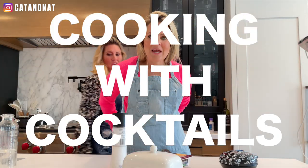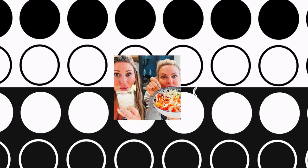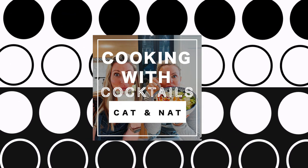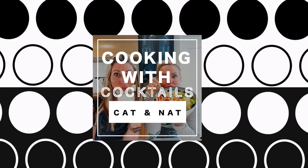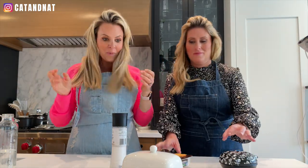Guys, we're back with another recipe, another day. You're just going to make your life here. I am making a super quick breakfast sandwich, lunch sandwich, whatever you want to call it.